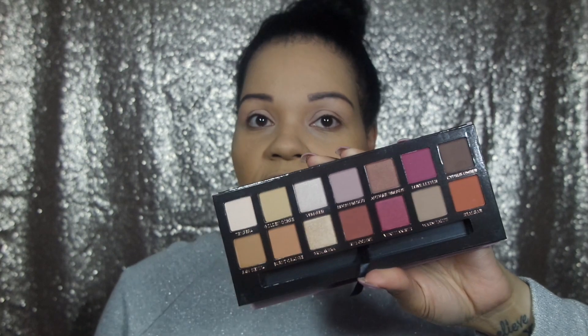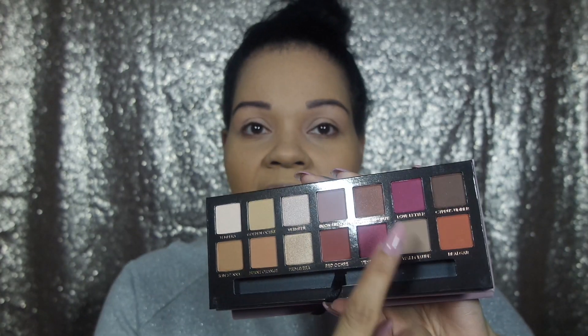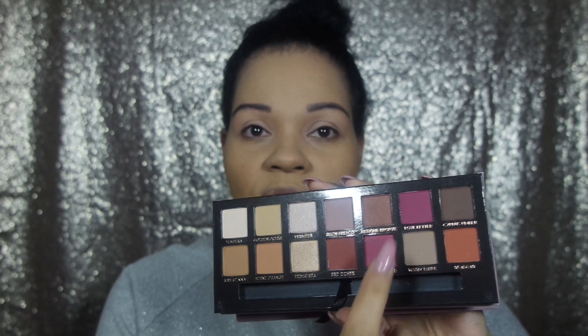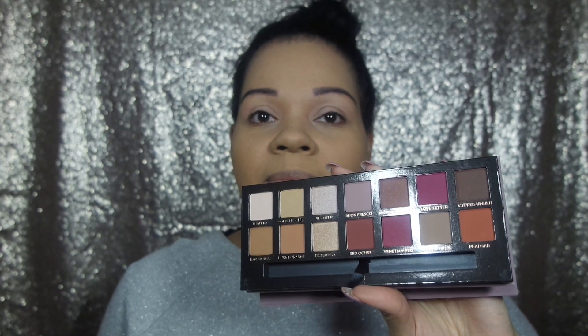First off, the color — super pretty. I'm going to open it because I haven't opened it yet; I've been waiting for this moment. It's pretty, it's like velour. I like it. So this is the palette, this is what it looks like. I'm super excited. I kind of really like the pinky tones and the orange — that could be fun. It also comes with a brush, so that's cute.